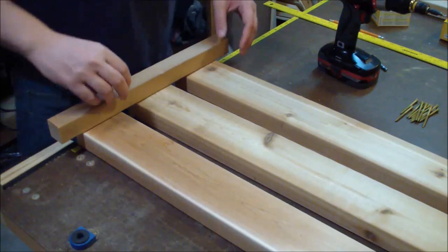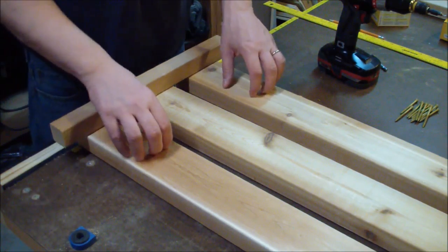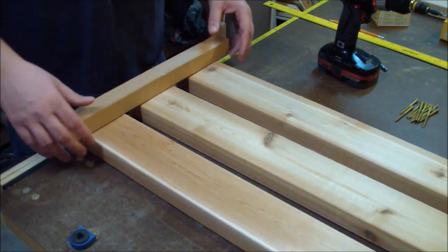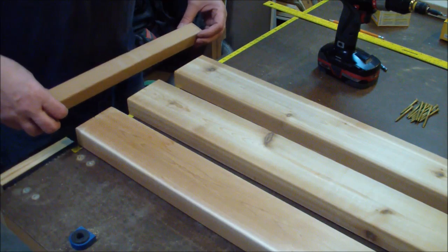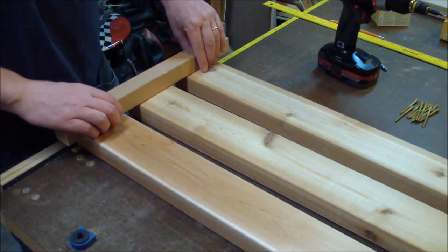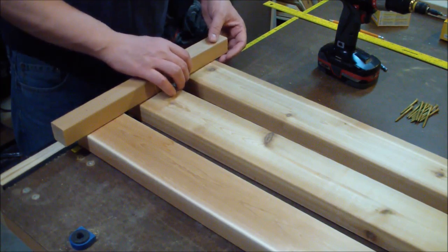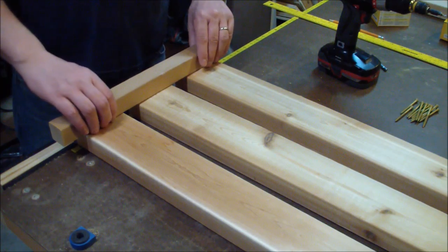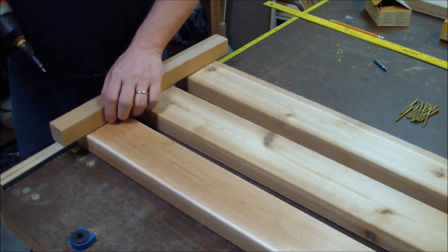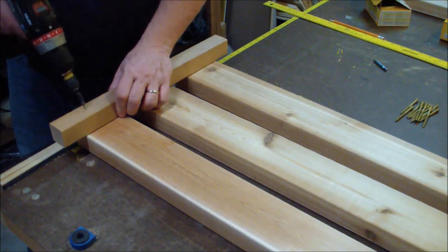I have my bottom shelf laid out pretty much the way I want it. There are going to be three two-by-fours going across it, spaced about one-and-a-half inches apart. This is going to sit on the bottom of the bench and will ultimately be what holds the firewood if I decide to use it for that. I'm going to use the same countersinking technique I've been using throughout the whole build, and this time I'm going to use two-and-a-half inch screws.